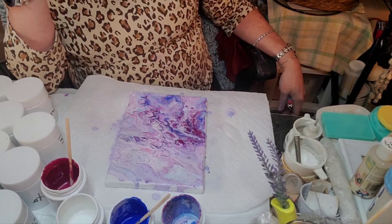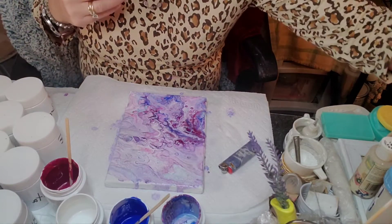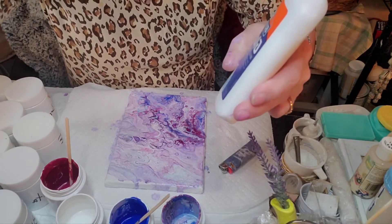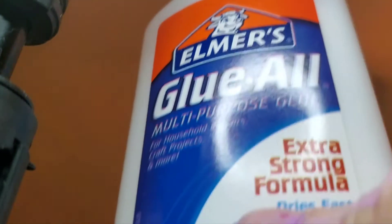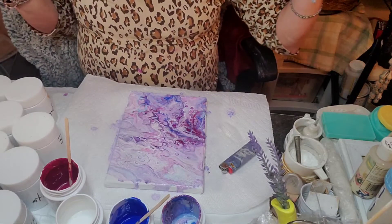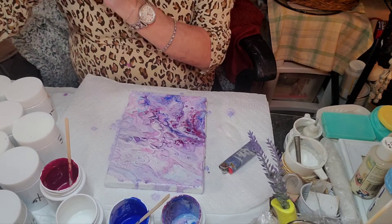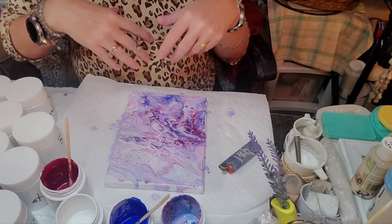That is absolutely beautiful. Elmer's Glue All — it's important that it's glue all, because there's a lot of different Elmer's glues out there. But look at that beautifulness! Hands down, Elmer's glue beat the Liquidex pour medium. And of course, the coconut milk silicone is working. Beautiful — winner in my mind.